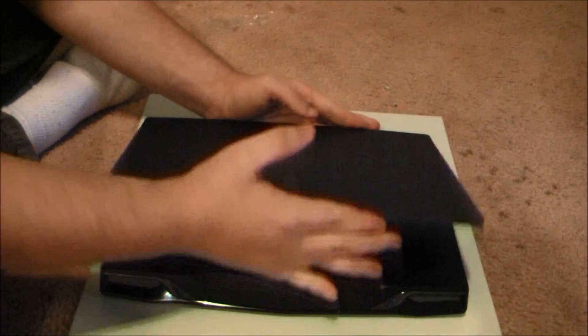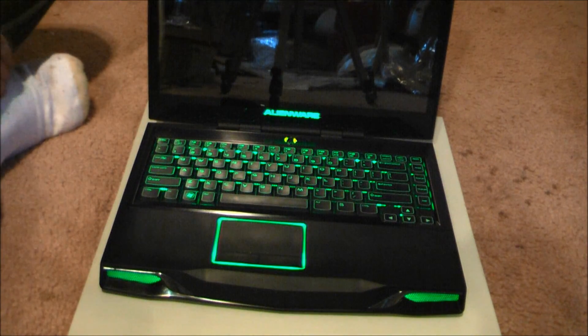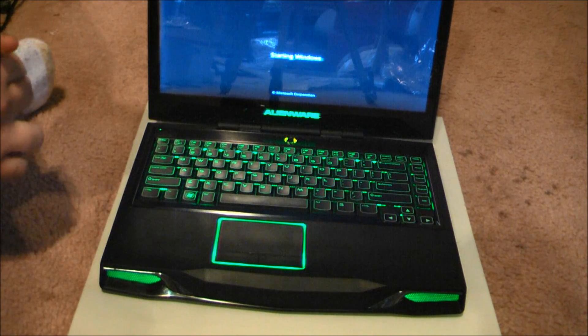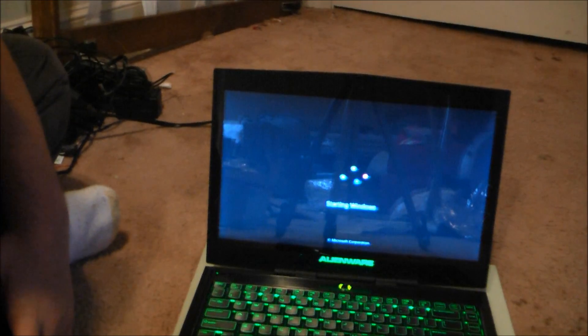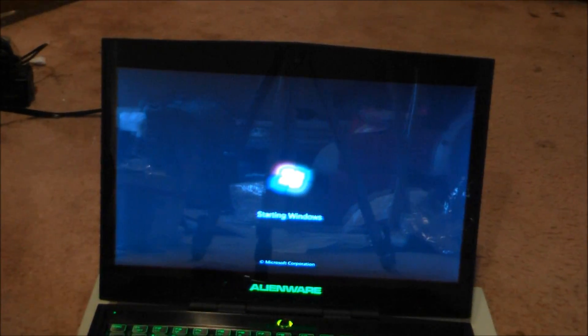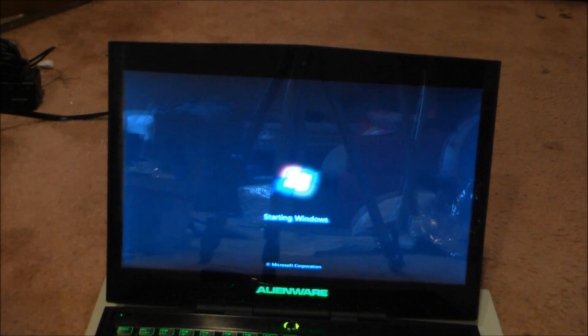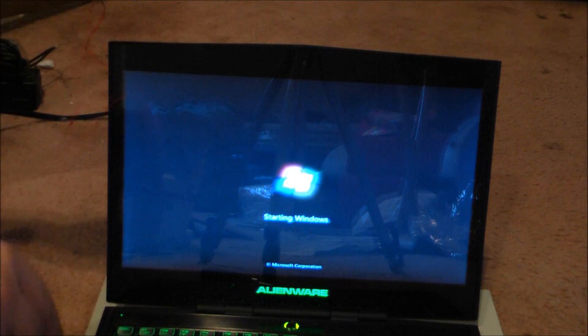Now we're going to check and see if the cards were recognized. First time testing this unit, so it's an experience for all of us. It certainly booted faster and it's starting Windows. Now I have a ton of programs on here so it kind of takes forever to boot — give it a few minutes.